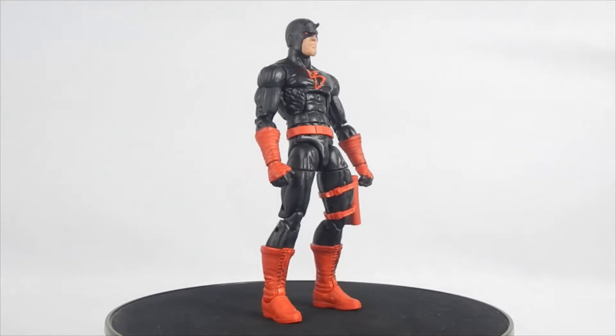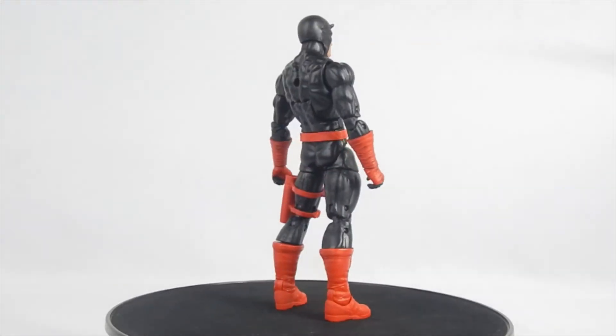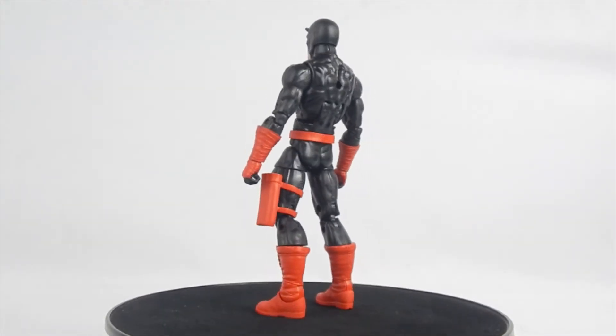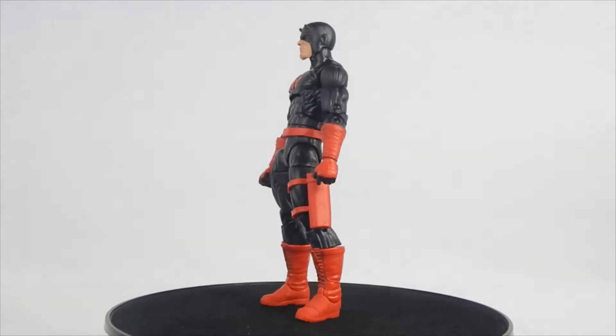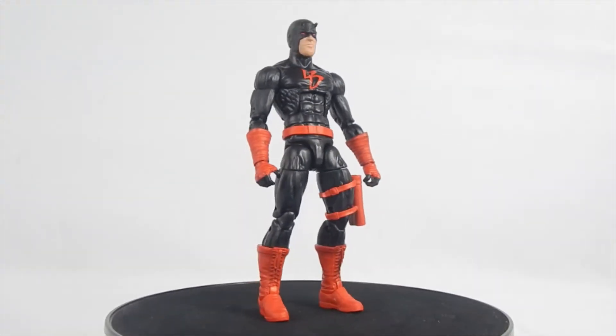Daredevil is a guy named Matt Murdock. As a child, he ended up in a radiation accident and became blind. When he became an adult, he became a lawyer and trained how to fight and travel blind. Later, he became Daredevil. This figure is the Shadowland version of Daredevil where his suit is mostly black. Is the figure worth it? Let's get started.